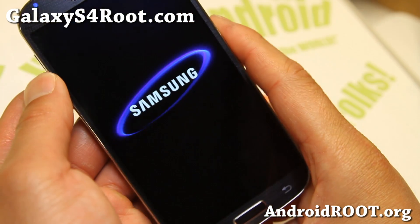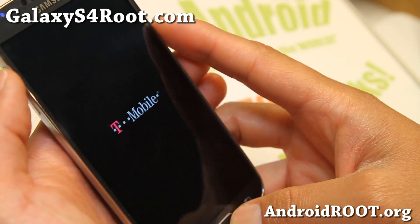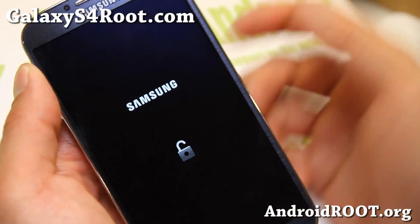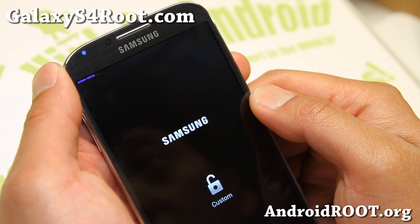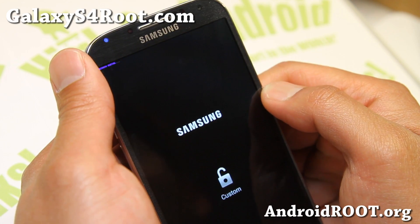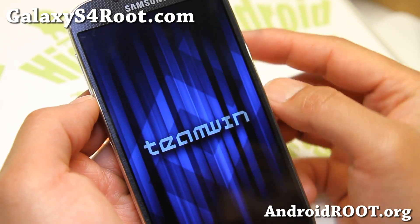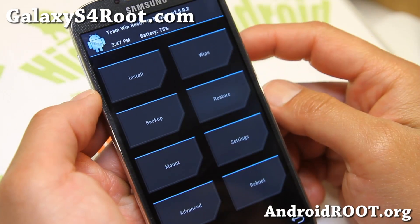Go ahead and reboot into recovery. You can do it manually — take the battery out, put it back in, then hold volume up, center, and power until you see 'rebooting to recovery,' then let go of all the buttons. Or if you're running a custom ROM like I am, you can simply do it from the ROM. You can use ClockworkMod Recovery if you want, or TWRP Recovery — I like TWRP.